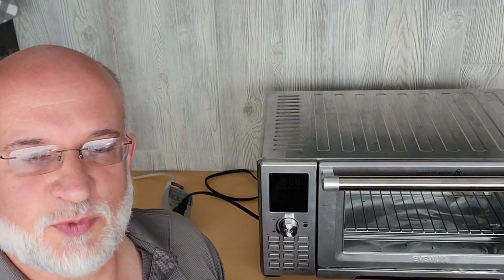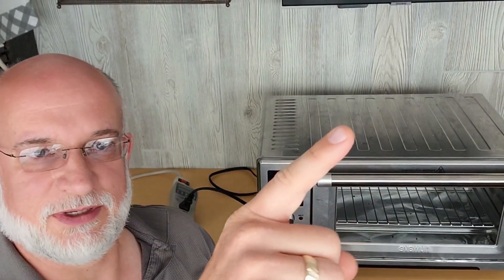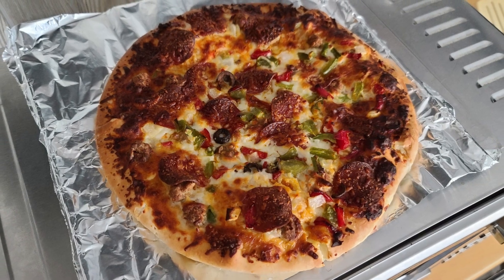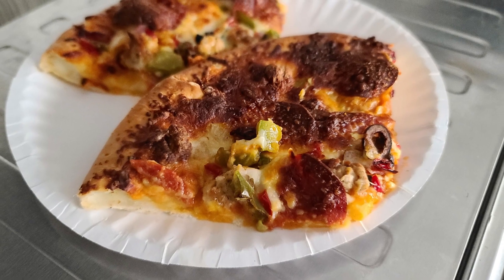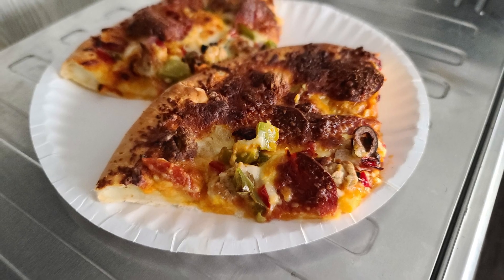So if you like these Wattage Wednesday videos, make sure you click the subscribe button up here, then click the bell to get notifications, and then click on this link here to watch another video. Have a good day. I'll see you next time.